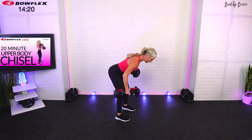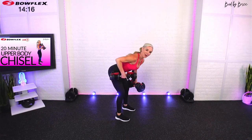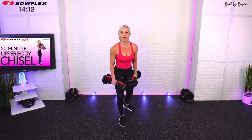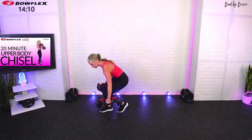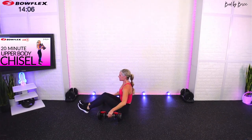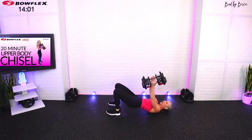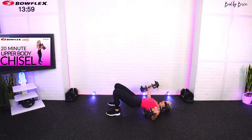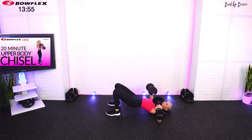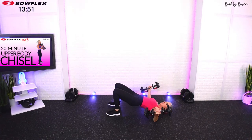We're going to do two sets and the transition is basically just getting into each exercise position, because there are opposing muscle groups in action. Take your break now, come down — we can afford to go pretty quickly to utilize our time. Five seconds, bring the weights in, drive the hips up if you want, and let's begin: chest fly, rotate it in, and chest press.